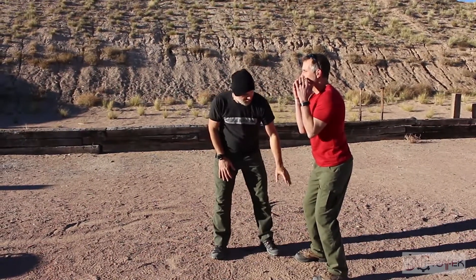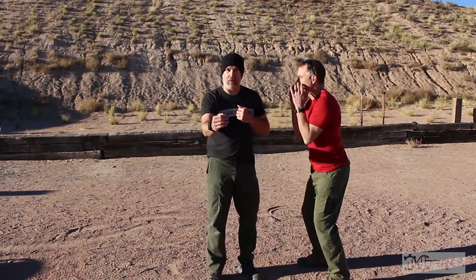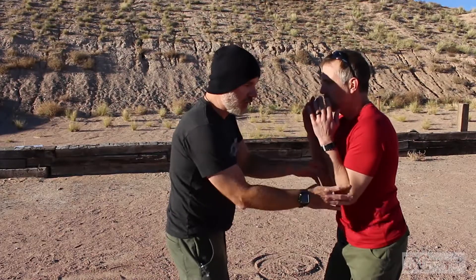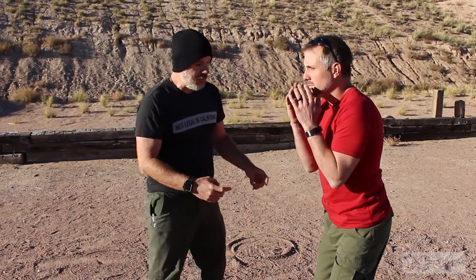Going from the feet to the knees to the hips to the back up into the elbows. With the elbows tucked, if a strike or push is coming in, he's able to protect with the elbows, keeping the center line facing me. Taking a slight step back creates a tilted area for equilibrium, which allows for three-dimensional movement of the body and center mass.